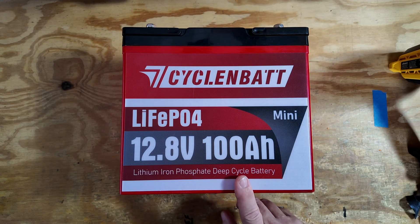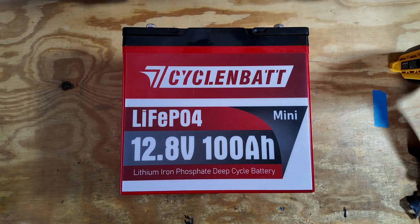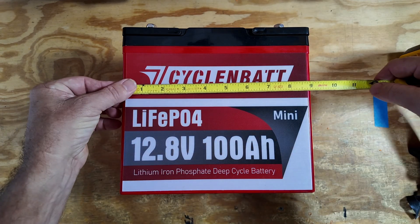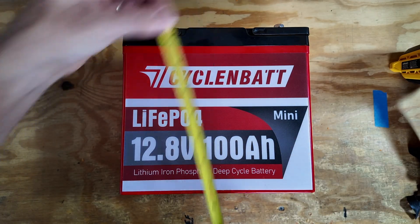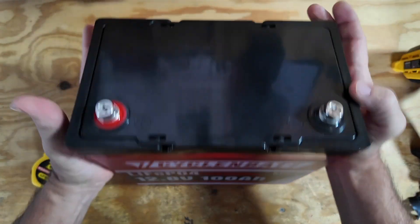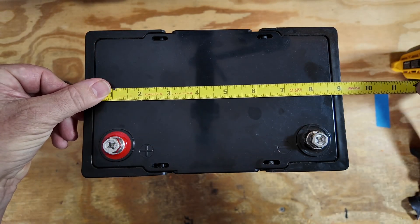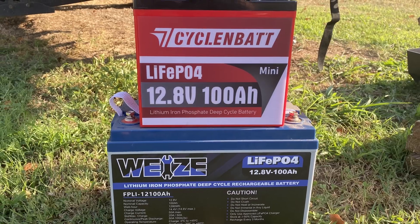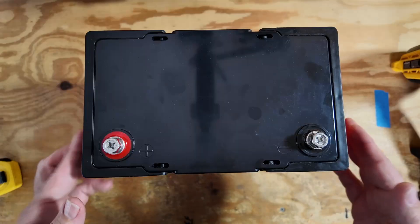We're looking at a 100 amp hour lithium iron phosphate battery giving us 1,280 watt hours. This thing is absolutely ridiculously small. You've got nine inches that direction, just over eight inches that direction, and about nine inches on the top. That makes this particular battery smaller than the Wyze battery that I reviewed about a year ago.